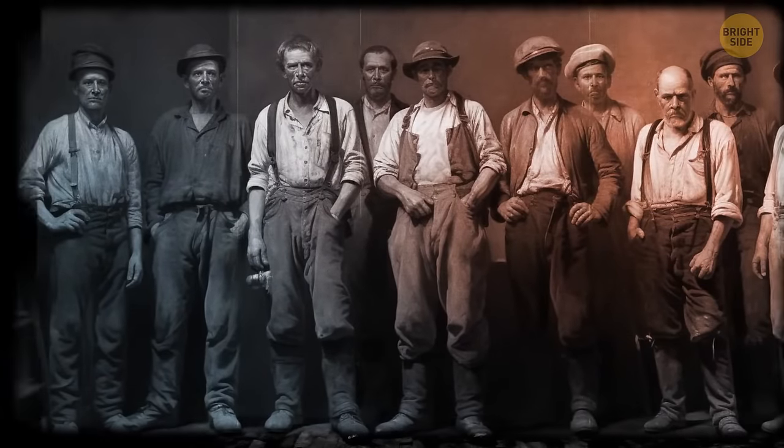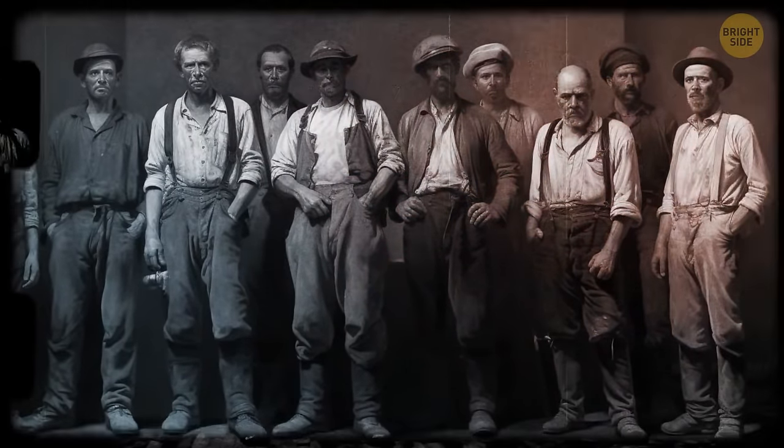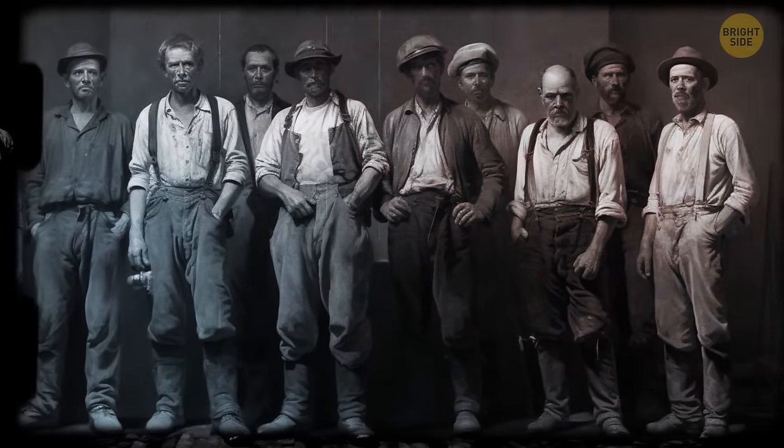The first jeans had a problem. Workers and miners, who were the original jeans wearers, put too much pressure on the poor piece of clothing. As a result, the seams couldn't withstand the stress and tore.